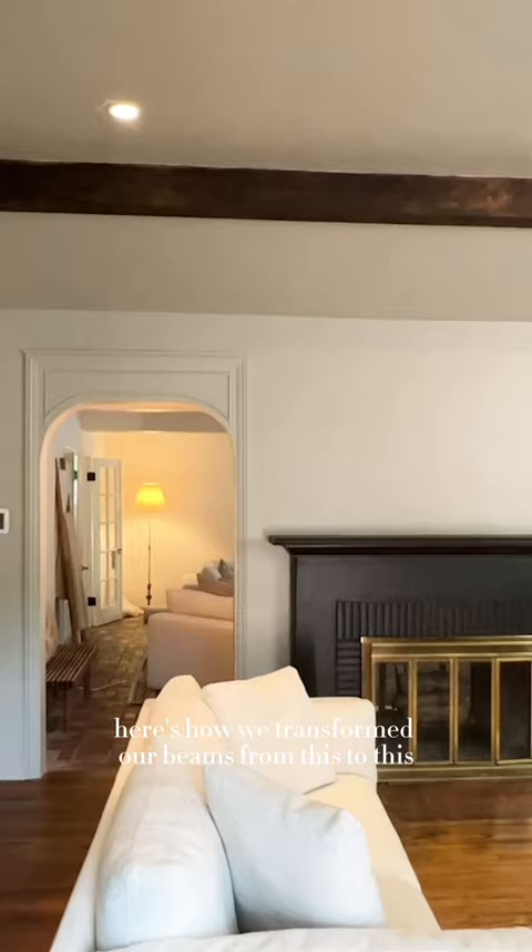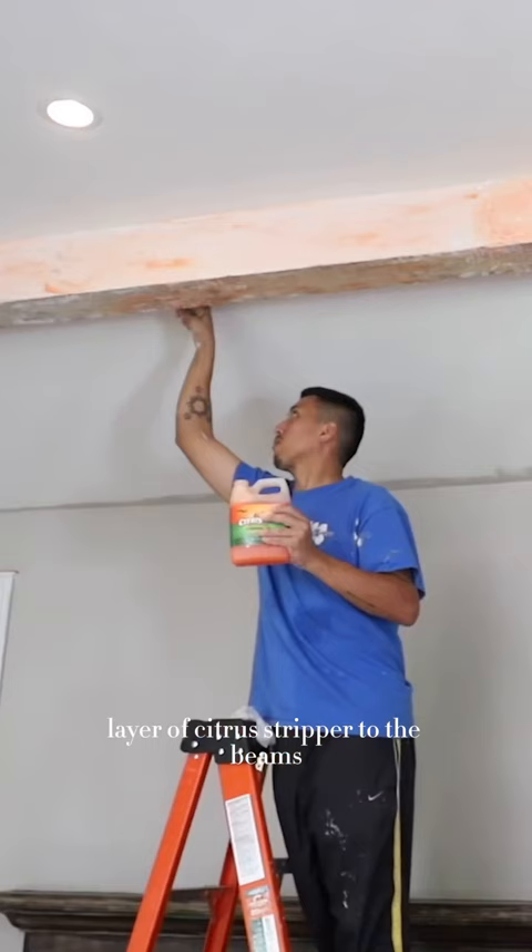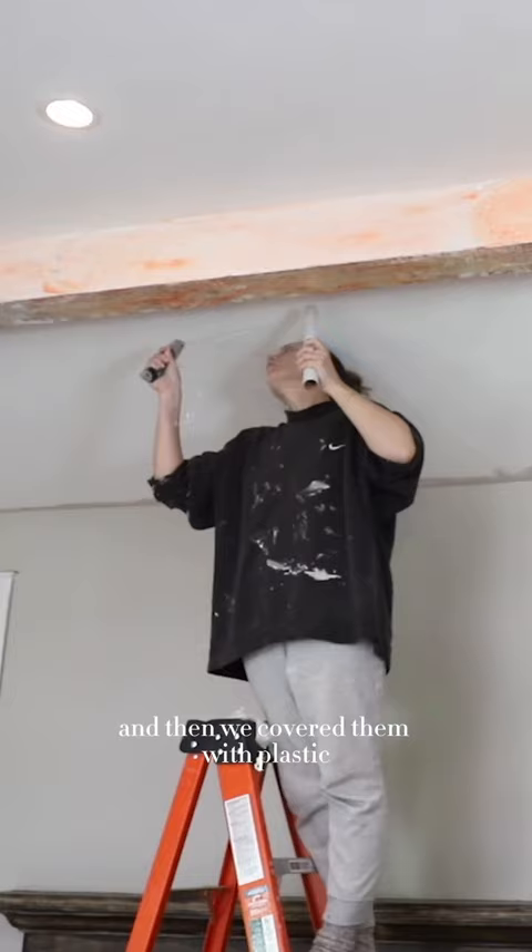First we added a generous layer of citrus stripper to the beams, which is safe to use indoors, and then we covered them with plastic so it stayed wet overnight.